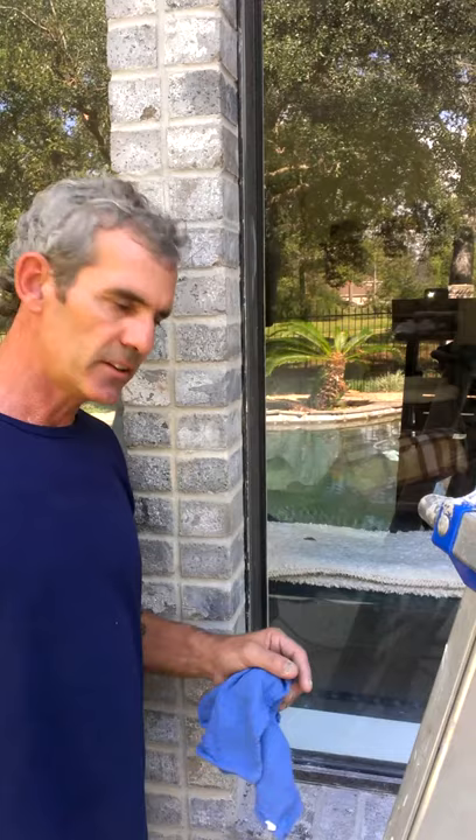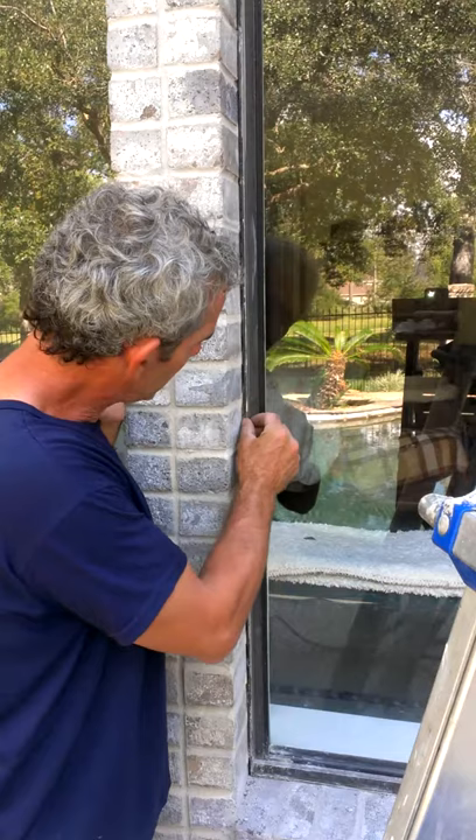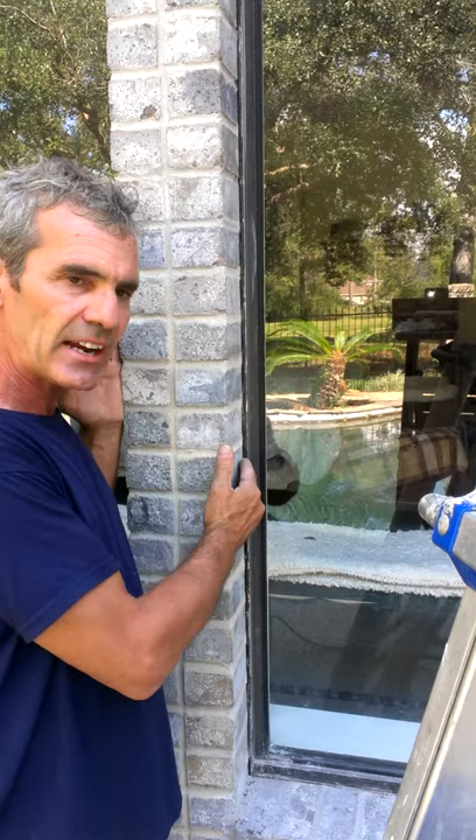I'm going to try to explain what we're doing here, getting ready to do some caulking. I really just want to show some of the details of how we have to do this right. A friend of mine did the brickwork here — he did a very nice job. He left a little bit of a joint and had the guys leave a little bit of a space so backer rod can be put in and then sealed.